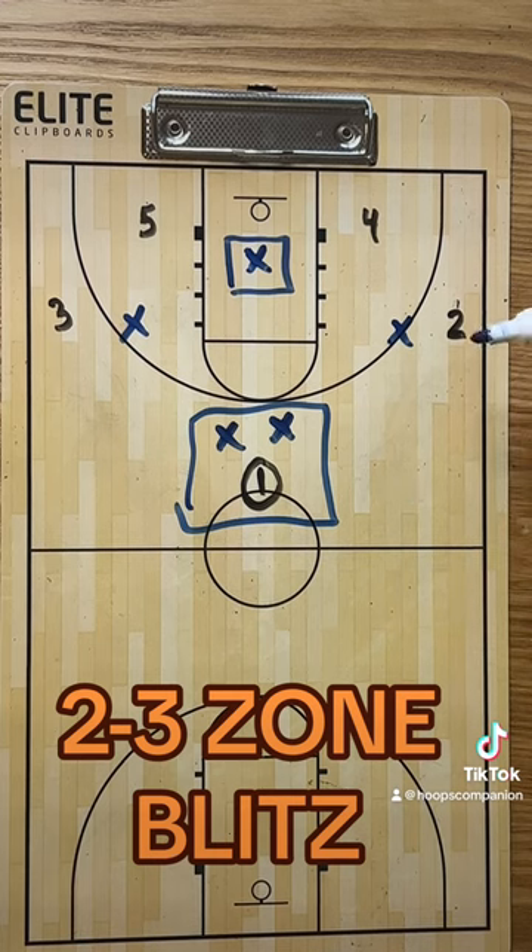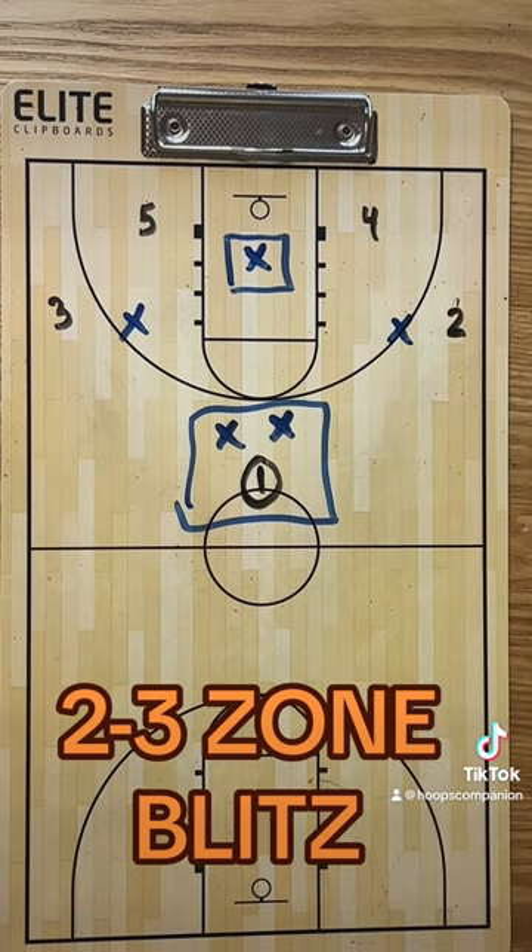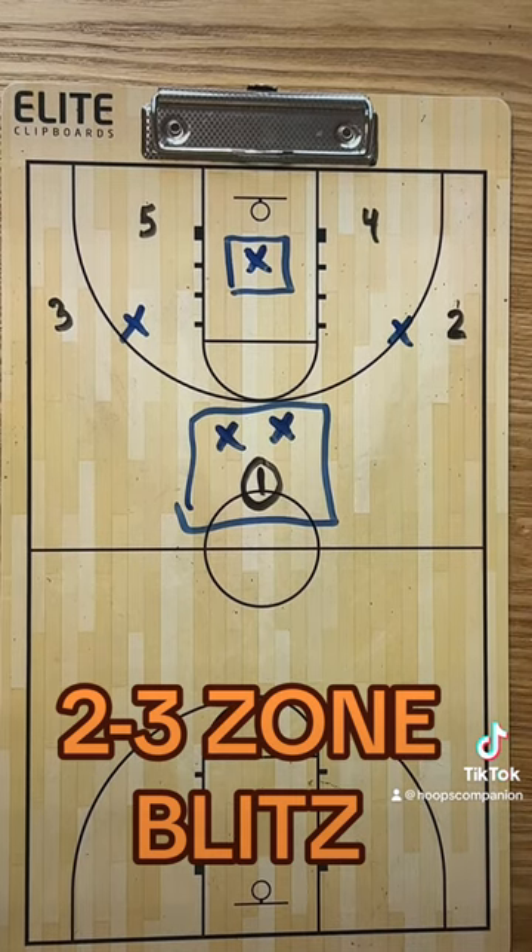If they don't know it's coming, they can't get into good positions to make the pass out of this trap easily. That's the 2-3 blitz. Do it out of a timeout, do it when things are stagnant in your zone, do it as a mix up.